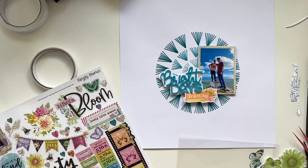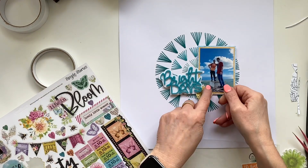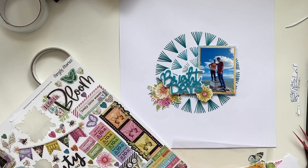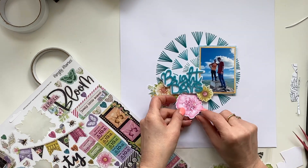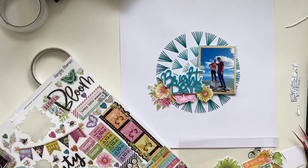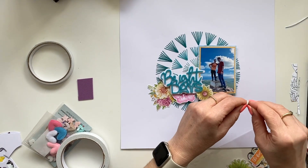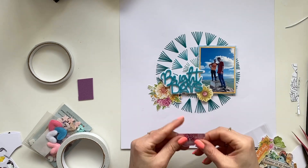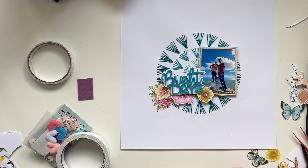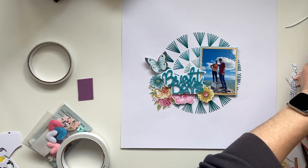I have fussy cut those rub-ons, and I also fussy cut some of the stickers in the collection because they are so, so thin — I think it's thinner than rice paper. I simply stick them on a piece of white cardstock and fussy cut them out, so that I can use them on this kind of layout, because such a thin sticker you simply cannot stick on an embroidery or on an elevated surface.